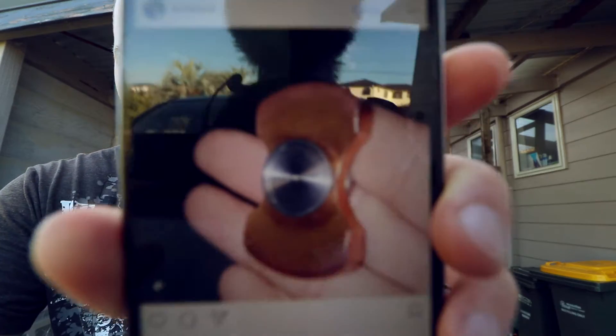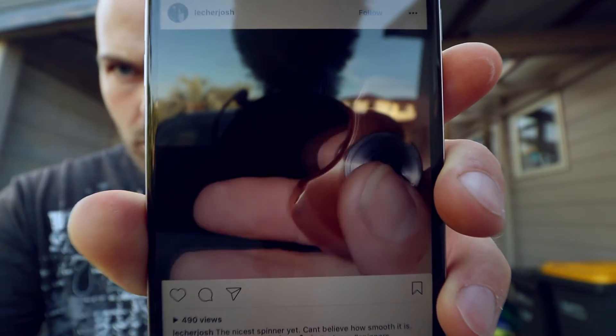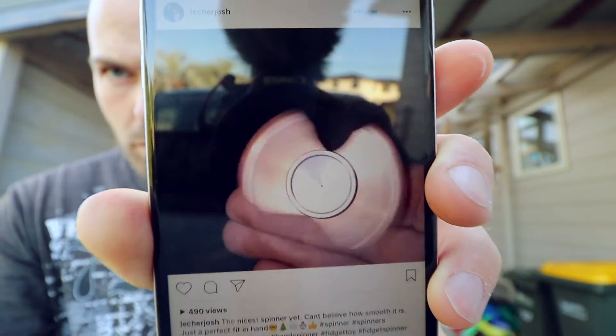For those who are unaware, a Thai EDC spinner is a titanium everyday carry, so a pocket style spinner. I'll show you. You should be able to see — it's like a thing you hold in the middle and you spin it with your finger and it just spins. I'll show you another one.